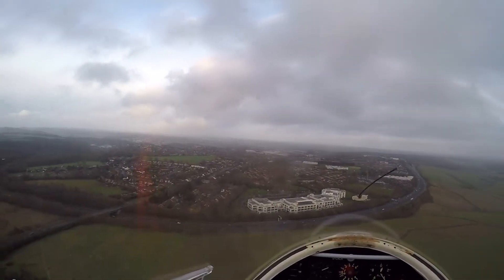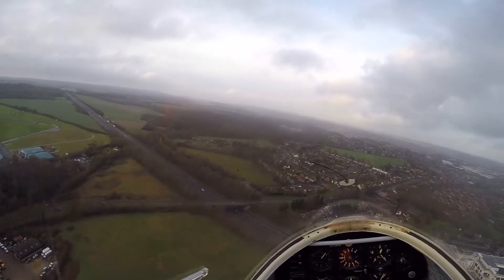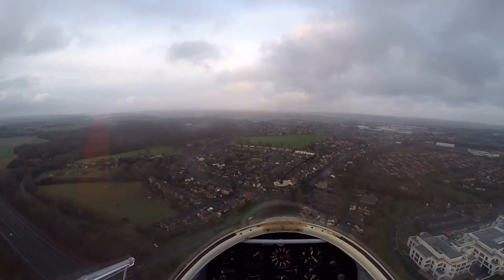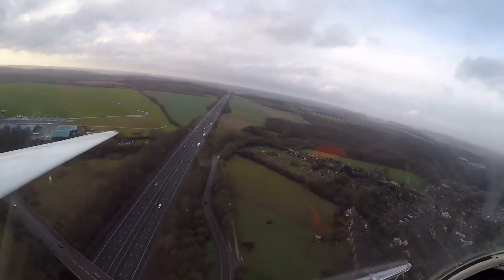Onto the base leg now. Looking to the left. Return to the left. Level the wings here. Watch your speed — 55. I have control. You have control. Well done. Thank you.